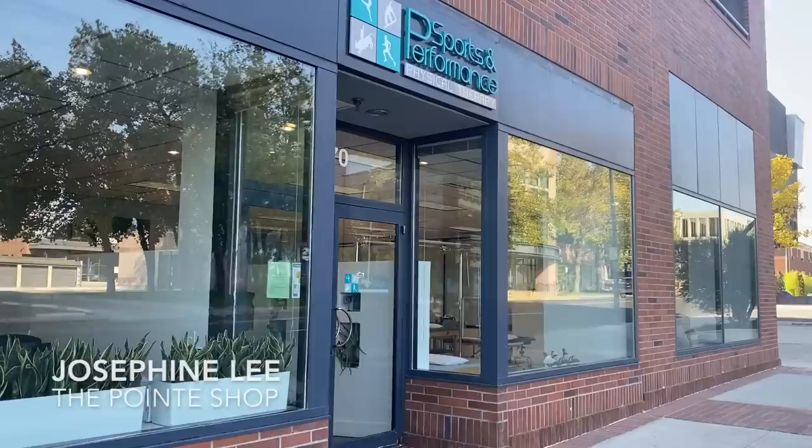Hey guys, it's Josephine from The Point Shop. I just got to Reno. I'm fitting all day at a physical therapy clinic called Sports and Performance PT. They specialize in dancers. If you're part of the Reno ballet community, you probably have seen me because it's a very tight-knit community over here.